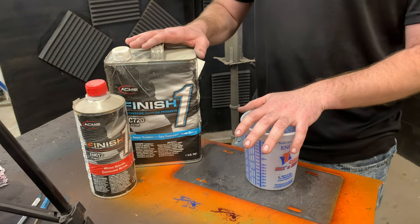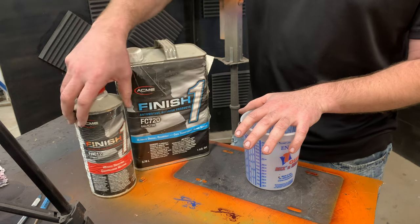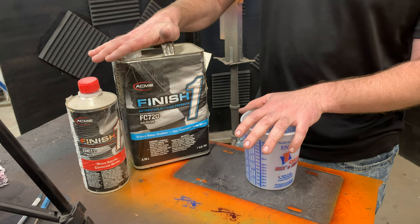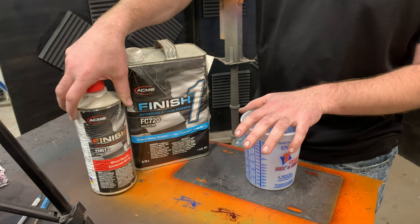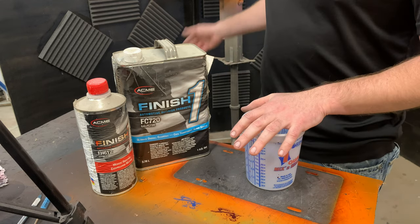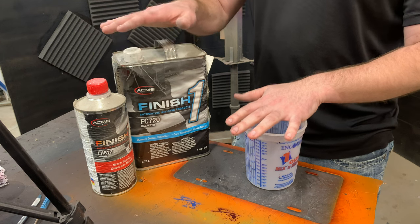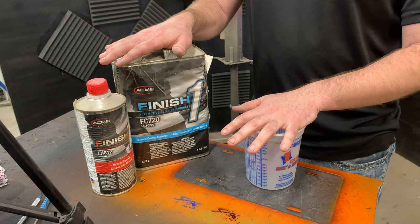Now we're ready for the clear coat. I'm going to be using this finished one — just some old clear coat I had laying around, so I figured it would be good enough for a mailbox. The mixing ratio on this is four to one: four parts clear coat to one part activator, also called a hardener. I'll mix that up, stir it, and strain it, then show you the two coats of clear coat — possibly three depending on how well it lays out. If it lays out smooth I can get away with two. If it's rough and I need a lot of wet sanding, I'll do three.